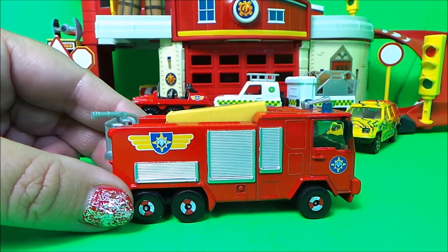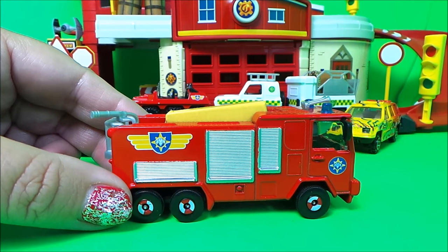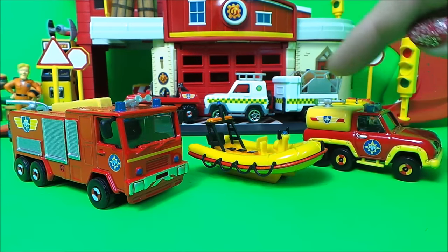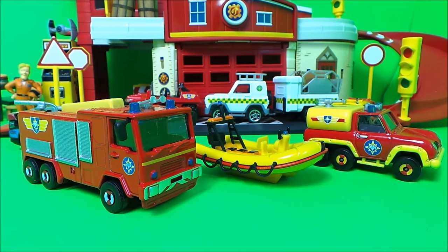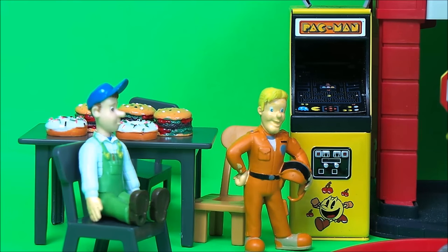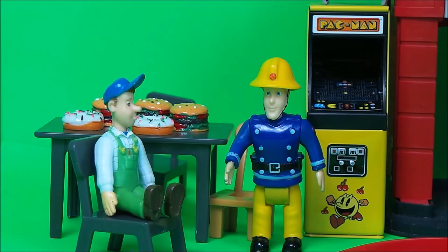So that's all three of our emergency vehicles from Fireman Sam — Venus, Neptune, and Jupiter. Now it's time for our story! It's Tom Thomas's and Mike Flood's day off. Elvis Cridlington and Mike Flood are spending it in the café playing Pac-Man, eating hamburgers and donuts — what a jolly time!